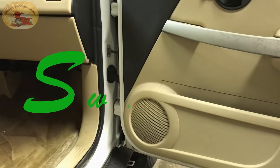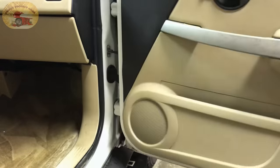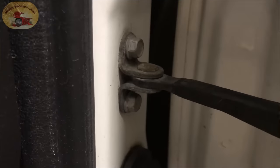Hey guys and gals, Sweet Project Cars here with cool tricks and affordable ways for the do-it-yourselfer. Are you sick of this noise? That is the most irritating noise in the world. This is a Chevrolet — it is a bad design — and I'm gonna share with you why it does that. It is your door check and door detent.